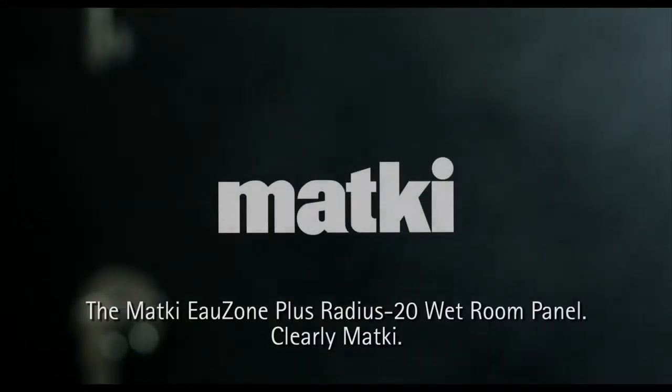The MattKey Ozone Plus Radius 20 wetroom panel. Clearly MattKey.